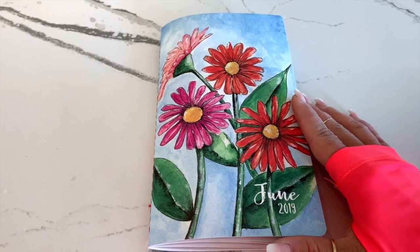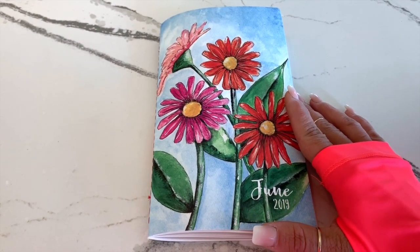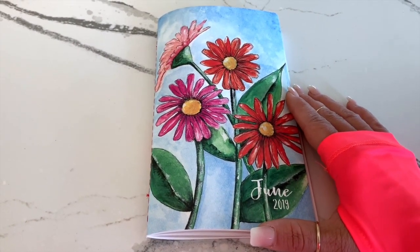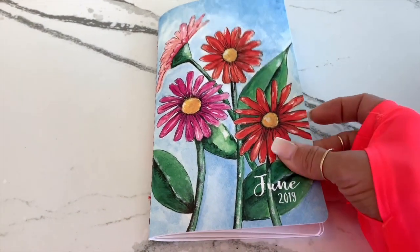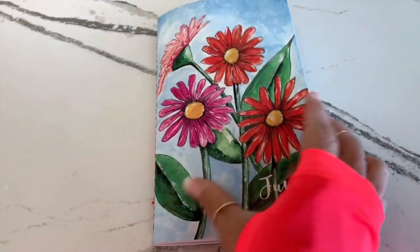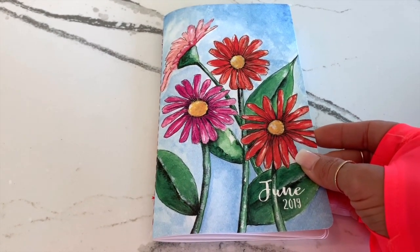Hi there, this is Jenny with Planner Perfect. Today I'm going to give you an inside look of our Designs by Planner Perfect planner layout. This here is the art cover that we chose for our June planner — it is beautifully made with red stitching and covers all of your needs for your month full of planning and goals.